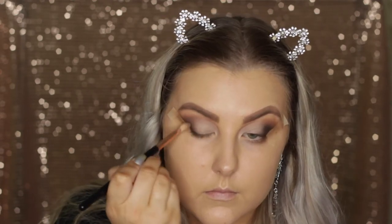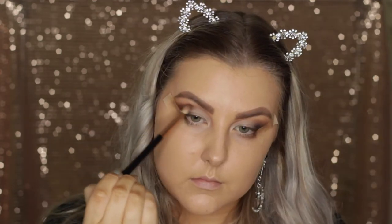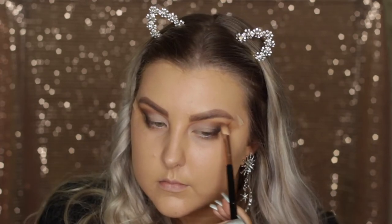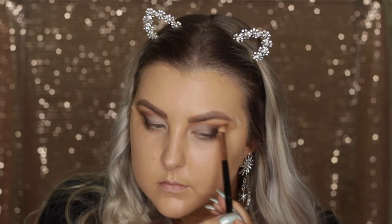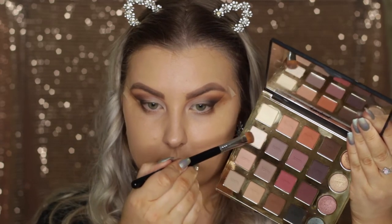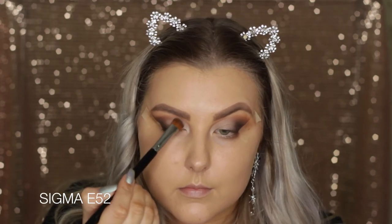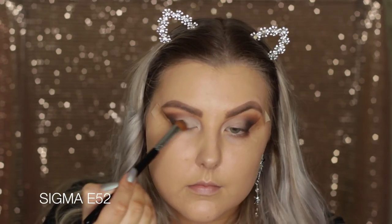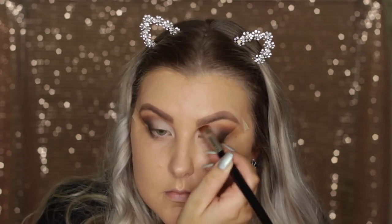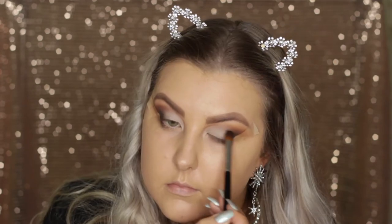Then with the domed blending brush I'm doing the exact same thing, and then back in with the E25 brush for a little bit more blending, because you can literally never blend enough. Then I wanted to add some more warmth again because it kind of got blended away, so I just picked up some more of that shade and took it just in the crease. Then I'm taking the matte white shade from the palette and setting where I have cut the crease, just patting that onto the lid.